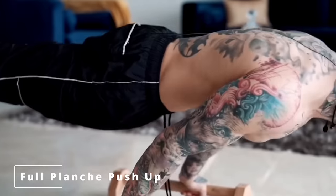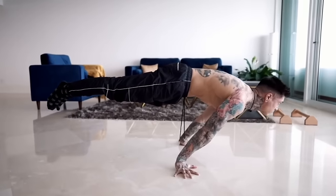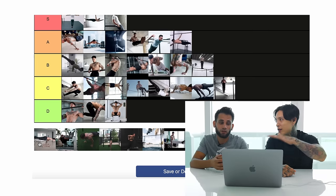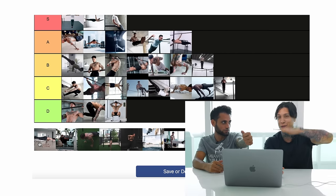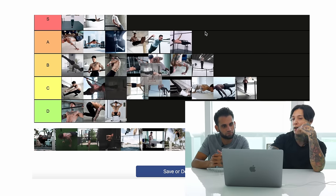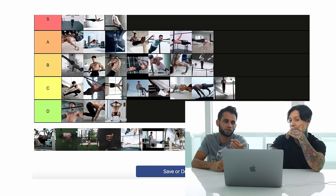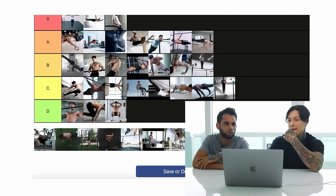Full planche push-ups — some people actually do better full planche push-ups than their full planche hold because they use momentum and can get more reps. It's still pretty hard. If you're doing rep and hold combined, I would say full planche push-ups are harder than 90 degrees — put it in the same boat as elite.